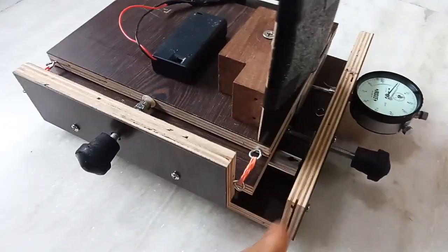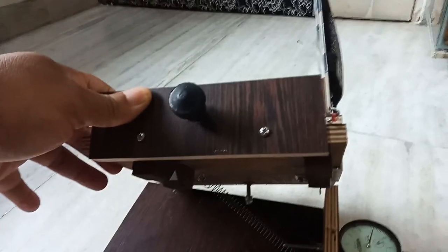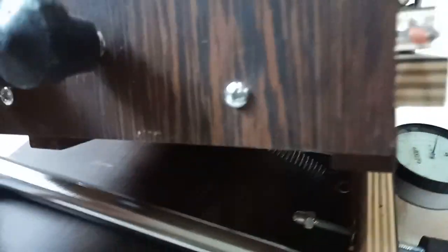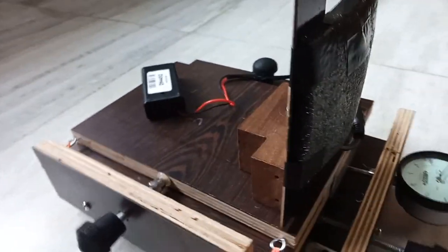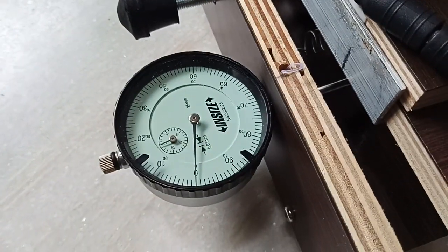Let me explain the entire construction. The construction is the same — I have used this pipe, and on this the upper unit will move front and back. I have also used some Teflon, so it will move smoothly. Rather than the board, when I used the ice spring here, that will go on this.